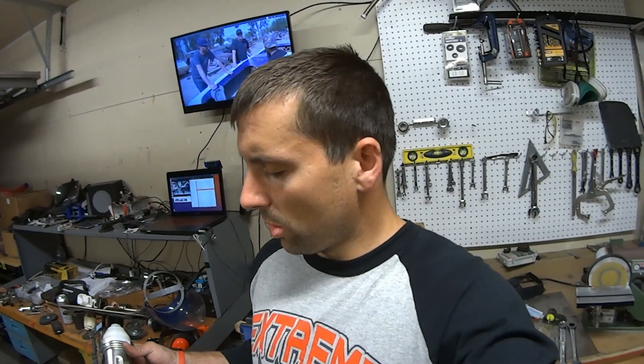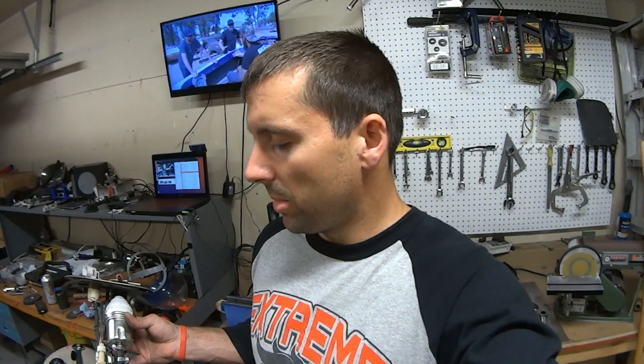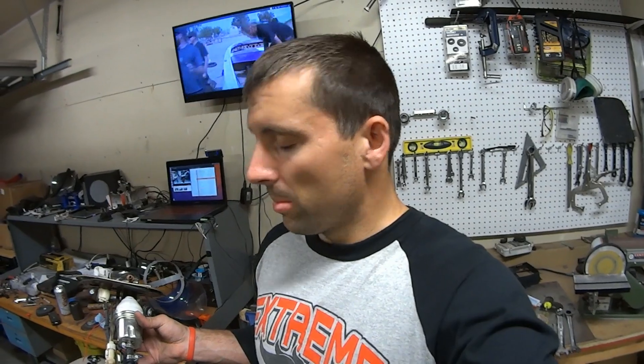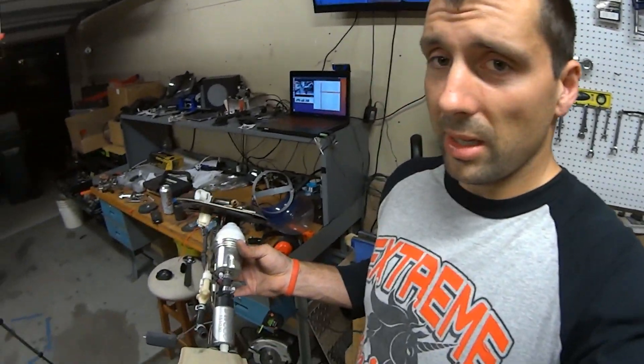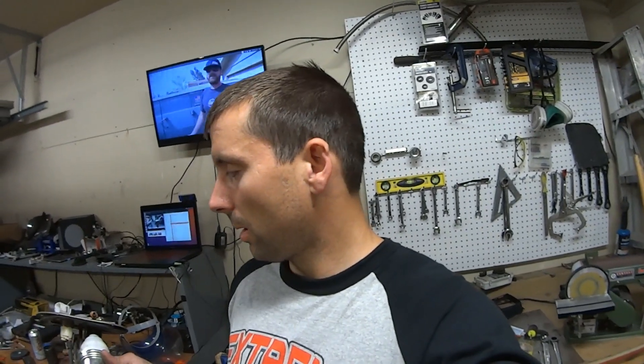I believe he had it in his WRX. Now the funny thing here is this fuel pump — the DW65C — if you look it up, this fuel pump does not show that it is made for an 06 Impreza or 06 STI. It is 08 and up. But what I have just done is installed it and it fits perfectly in my setup here.